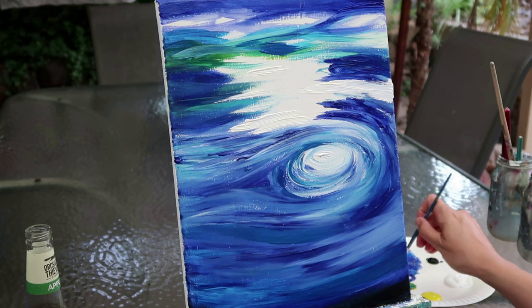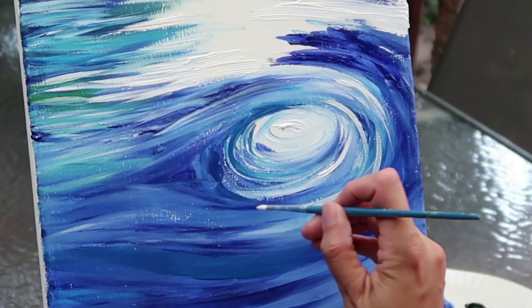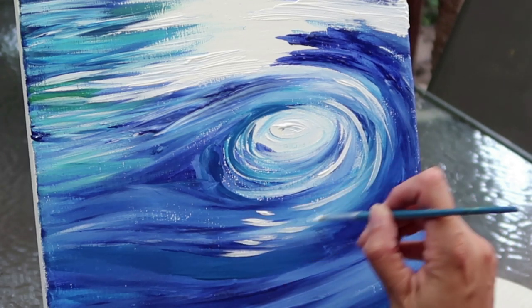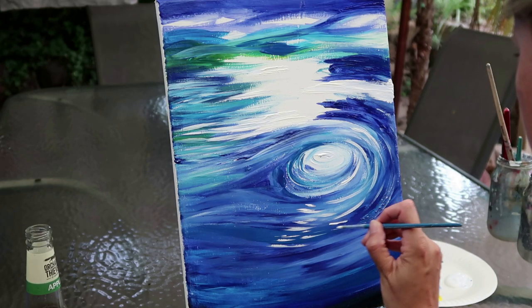I'm going to go with a smaller brush — this is again a round head brush, just a size 4 this time. I'm just going to start adding a little bit more emphasis in terms of those highlighted areas. As much as I said you don't want to over-paint the white, sometimes you've got to add the white in.